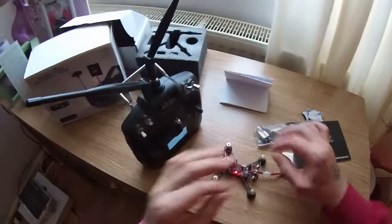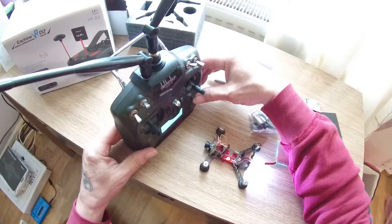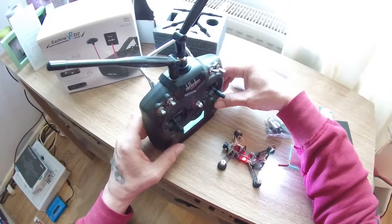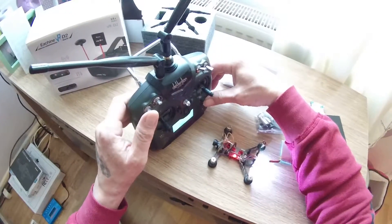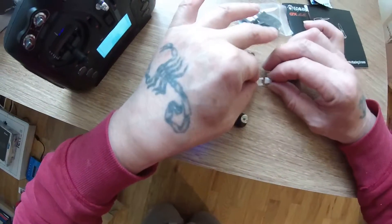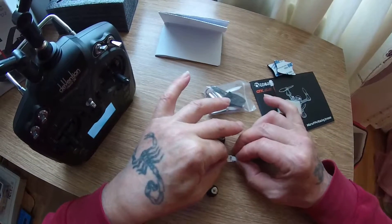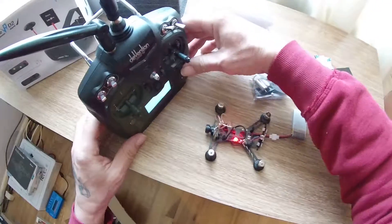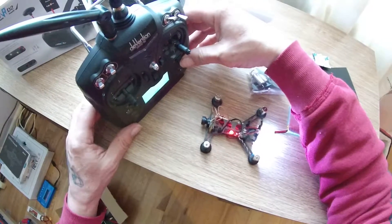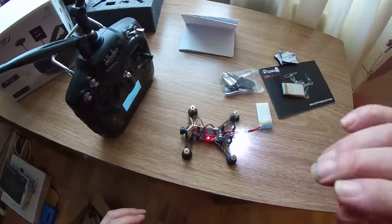Again, trying to bind — connect the battery and press bind. Nothing. It will not go into bind mode. I've tried everything.